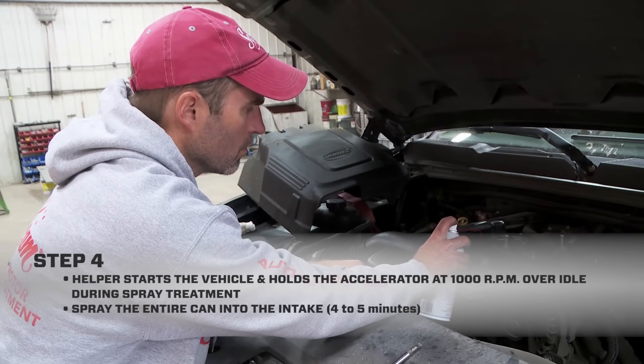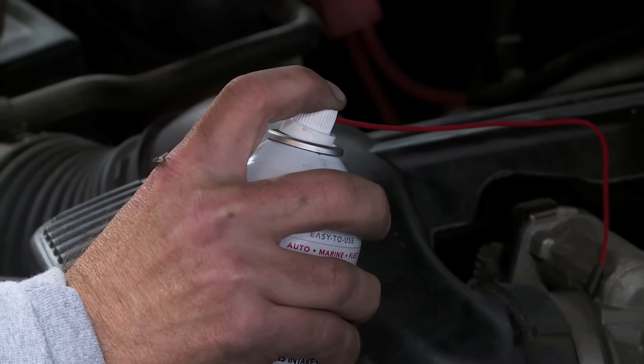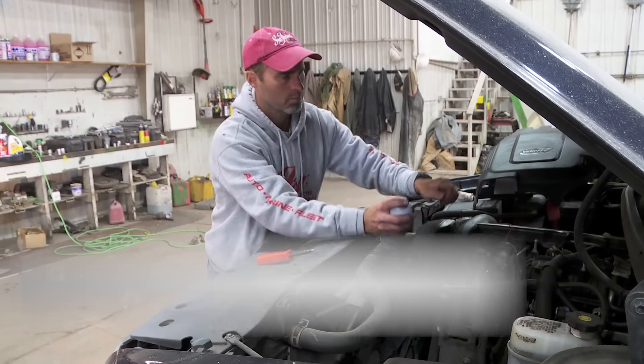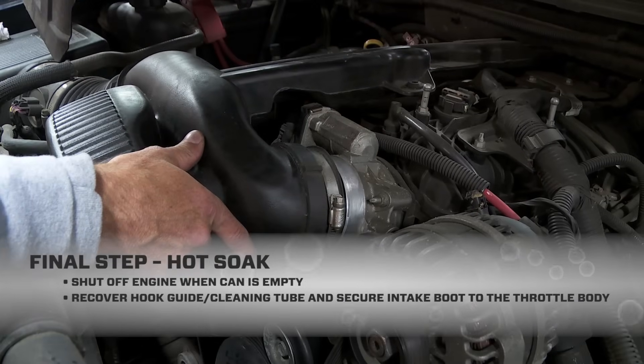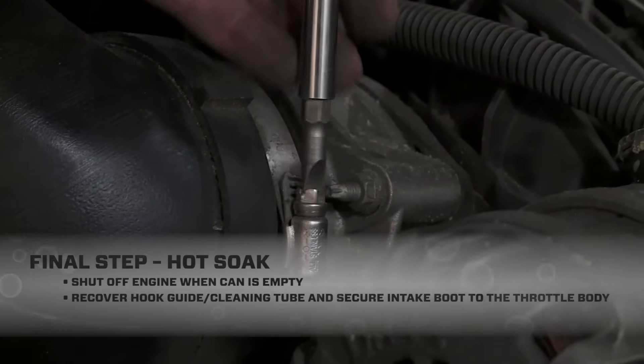Think about this — I'm delivering a high concentration of petroleum cleaning solvency through the intake in a matter of four to five minutes. I'm all done with this can, so I signal my helper to shut off the engine. All I have to do now is remove the hook guide and tube and secure the intake boot to the throttle body while the engine hot soaks.